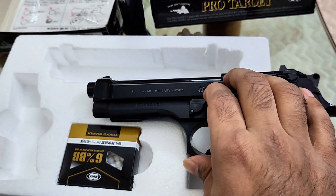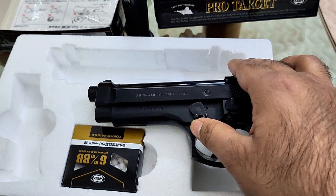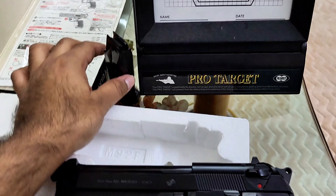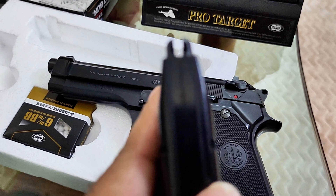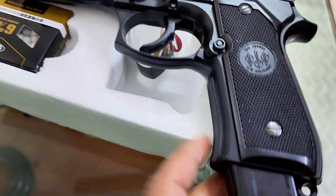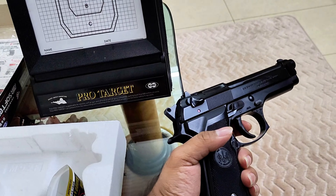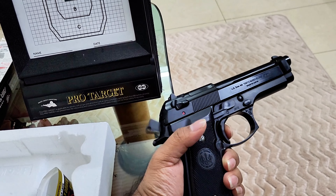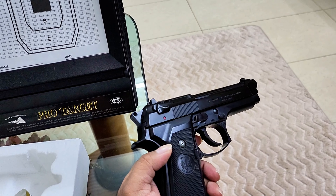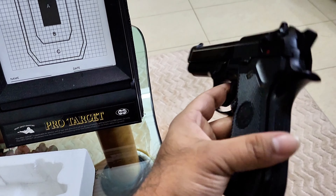You can actually take off this slide. I have a magazine — you enter it here. There are no BBs loaded. It has a real weight and it's looking really nice with nice markings. Absolutely authentic — this feeling, this weight, it's real scale.